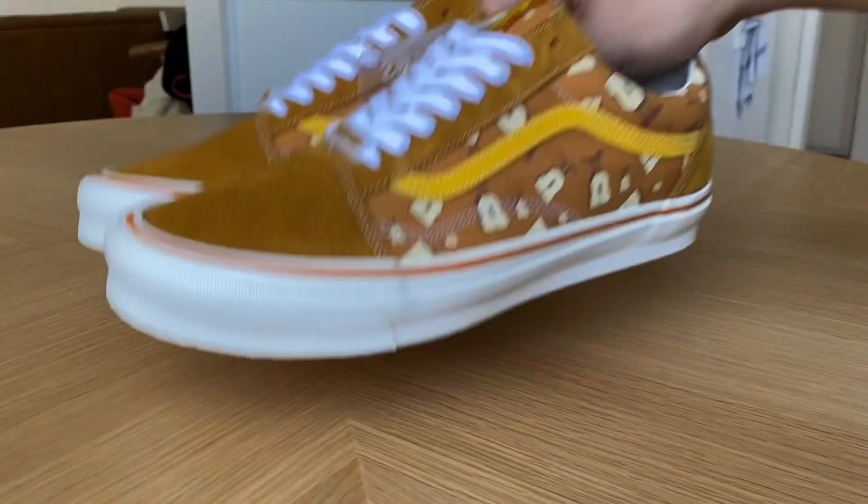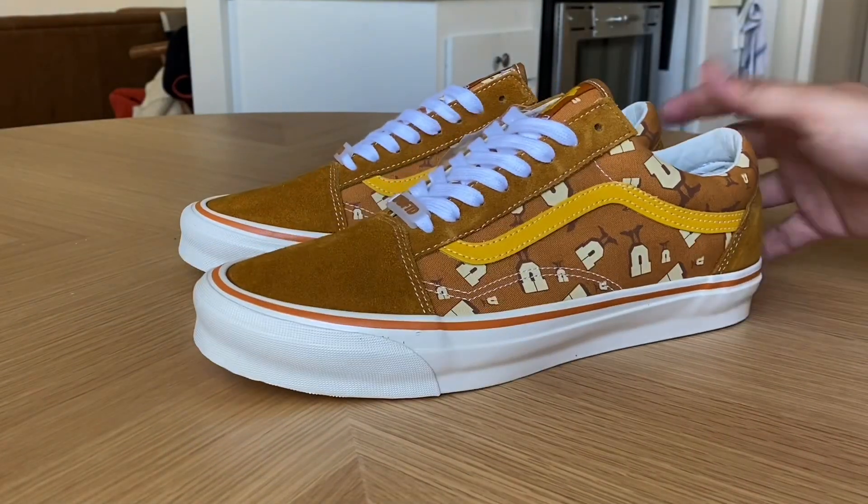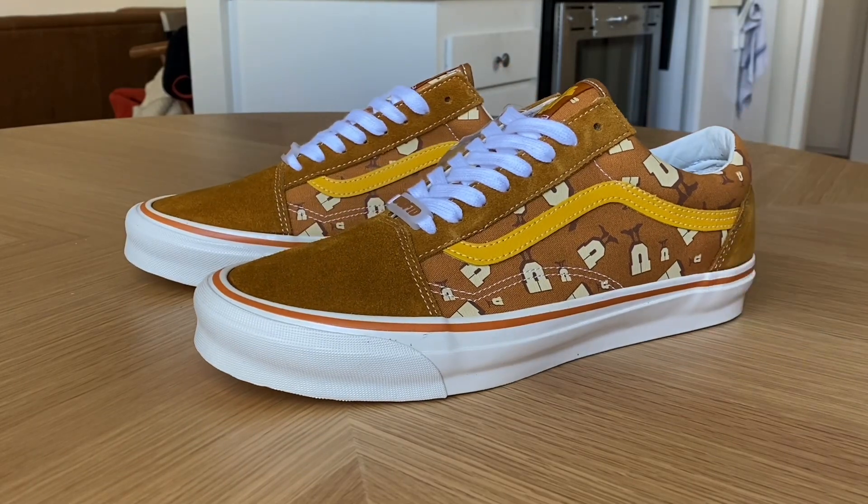This collection released this past Saturday the 4th, releasing with three colorways of the OG Old School LX: the Buckhorn Brown, the Bistro Green, and there was a blue color I'm spacing on the name right now. All of them feature the U-Man logo on the quarter panels of the shoe.